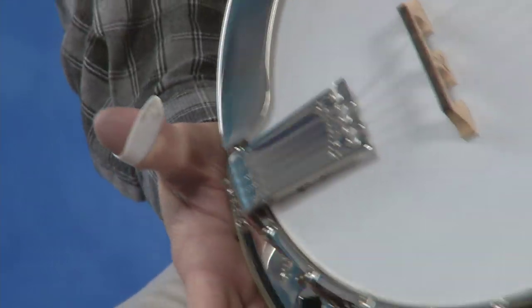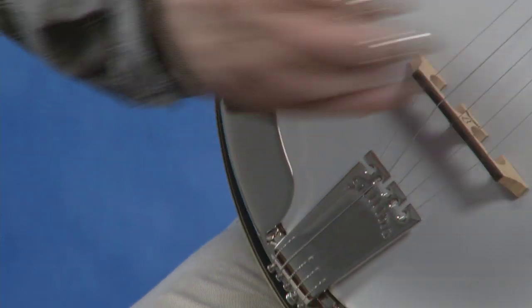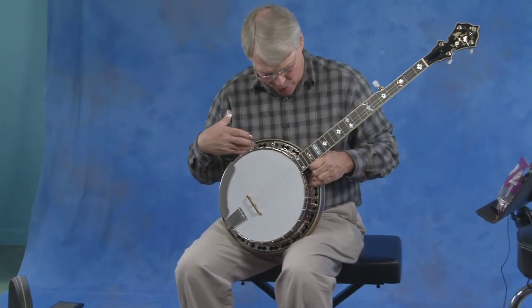Look at the tailpiece on this. If you go to the Stelling website, you can see the parts, but we're talking really good parts. I'm never going to say anything's perfect, but this one's pretty darn close. So that's the tailpiece.